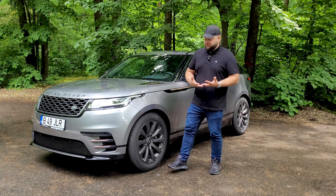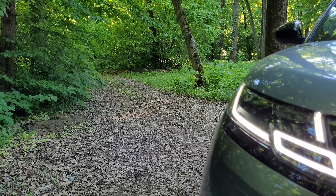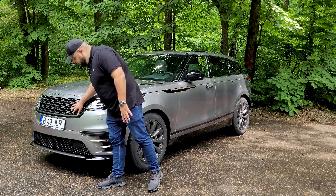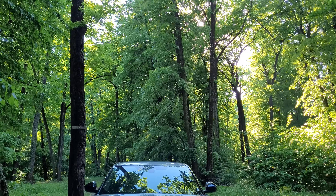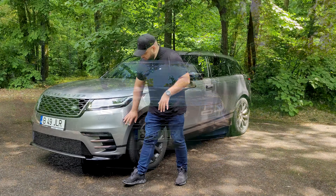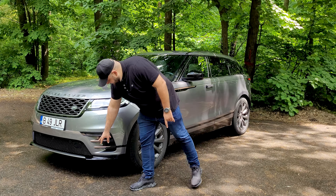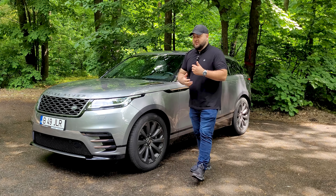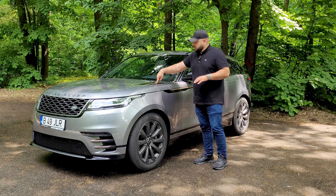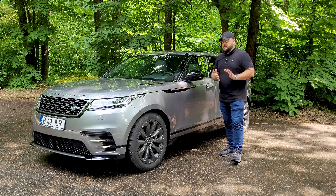You'll notice some familiar shapes from the rest of the Range Rover lineup. The headlights have a DRL system that looks very similar to the one on the Range Rover, and there's a massive grille up front and down below. This car has the R-Dynamic package, which means it comes with extra grilles on the sides finished in a copper color that looks really nice. That accent color is also found on the fake vents and on the doors and front fenders.